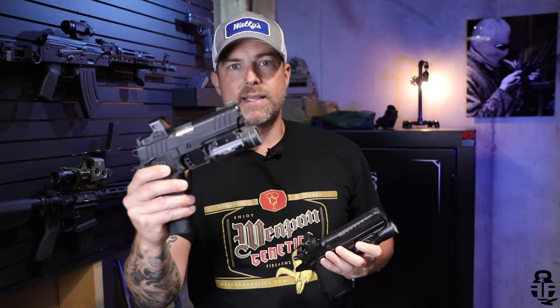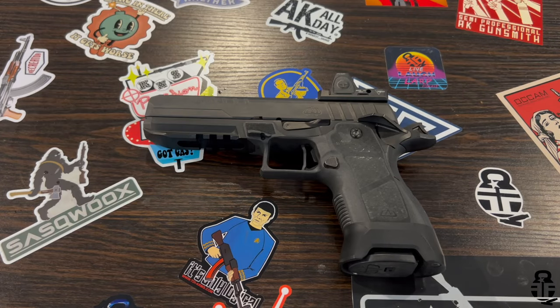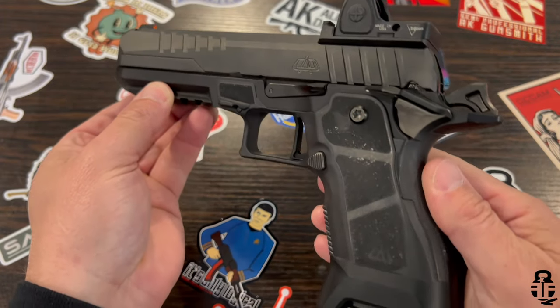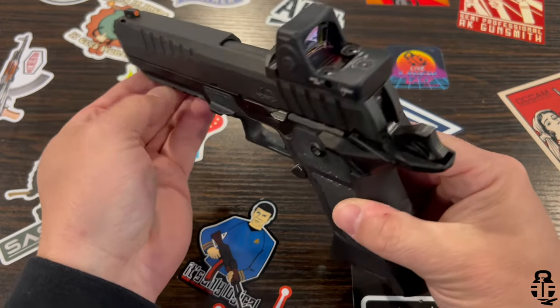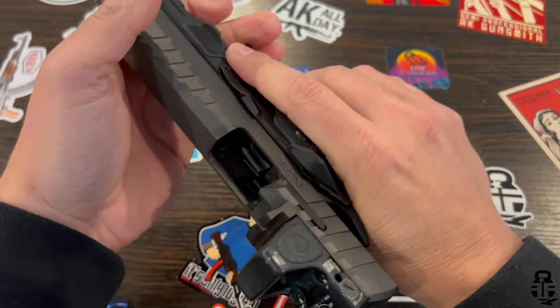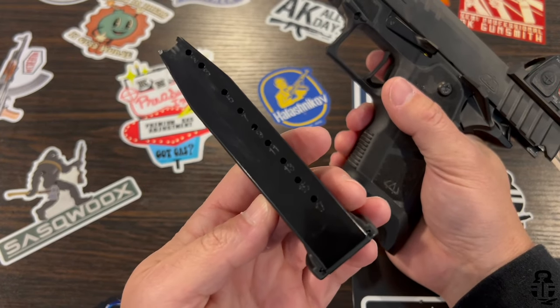What are we going to be talking about? We are talking about these two right here. It is the Oracle Arms 2311 and the Springfield Armory Prodigy, or the 1911 DS. I wanted to do a comparison between these two because these are the first true double stack 1911s that I've had an opportunity to shoot more than a couple hundred rounds through — not just at a convention — and get into some of the differences, likenesses, and what you might need to consider when purchasing one or the other.